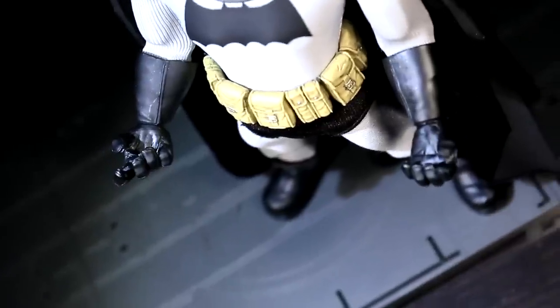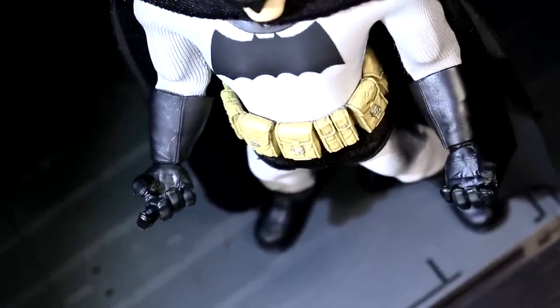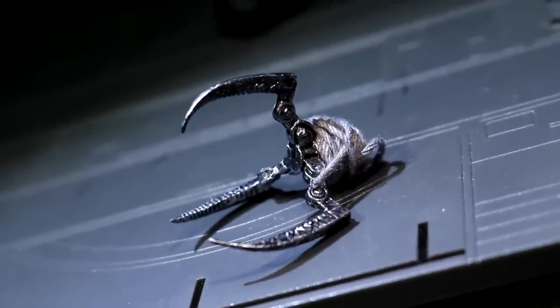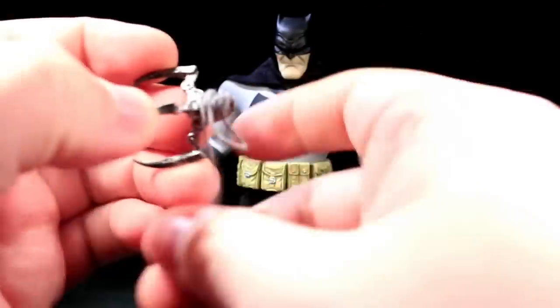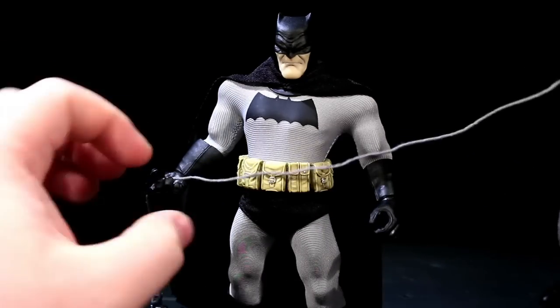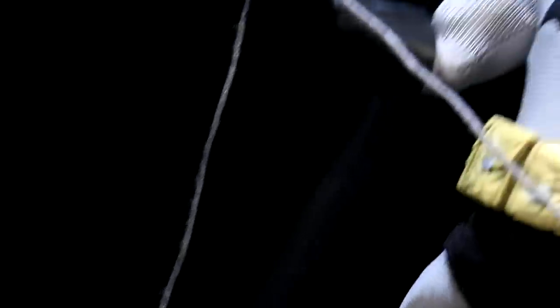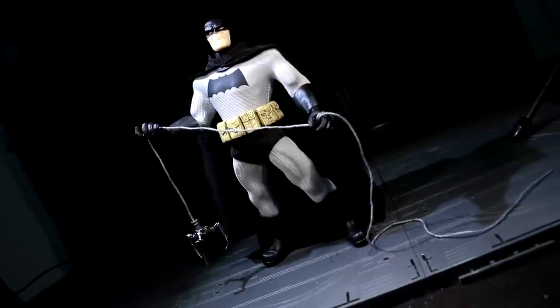The fourth and final pair of hands are general gripping hands with a bit of a trigger finger on the right one. One thing they can hold is the grappling hook, which looks alright — it's got a nice sculpt, great silver paint, and a big grey string attached. Unfortunately it comes off feeling a little fragile, has no moving parts on the grapple claw itself, and can only really hang limply for the most part. There are no joints, it can't claw onto things, and honestly feels like it's gonna break if I actually hang Batman from it.